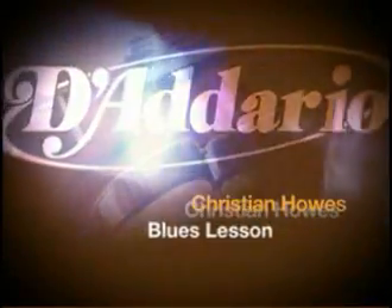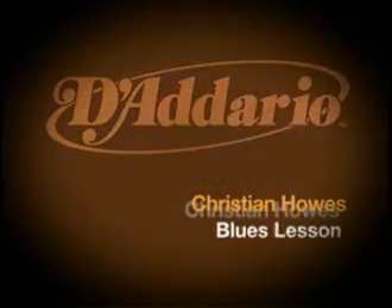Hi, this is Christian Howes. I'm here with Daddario, and I'm going to give you a little lesson on how to play a simple version of a G blues on the violin, unaccompanied.